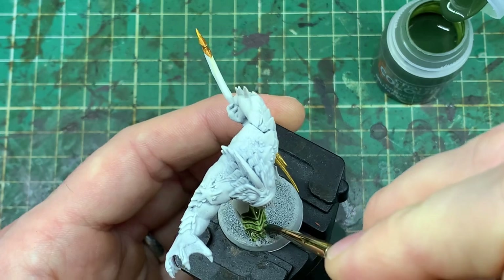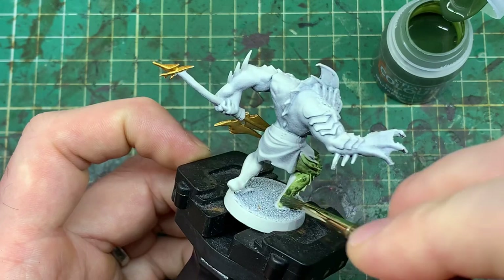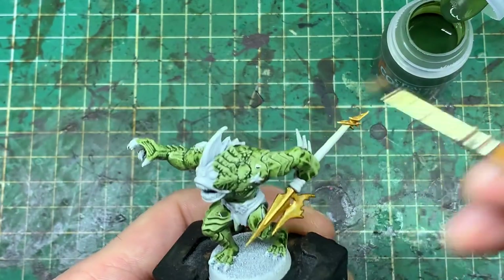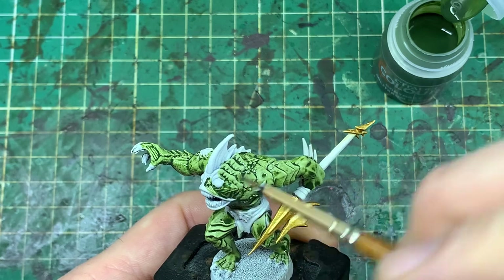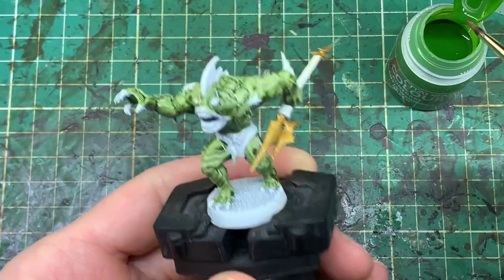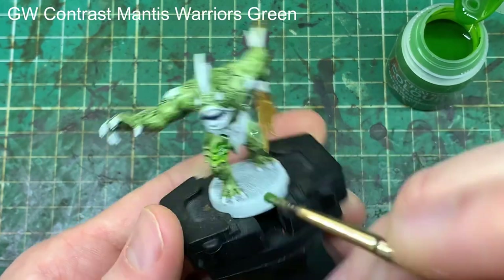Now working on the skin, I wanted to go for a mixed blended green effect, so we're putting down the first layer of Militarum Green all over every part of the scale model, avoiding the patches you want to leave for the bone and the fins later on, and going very carefully around the eyes because we're going to do those in a different colour.